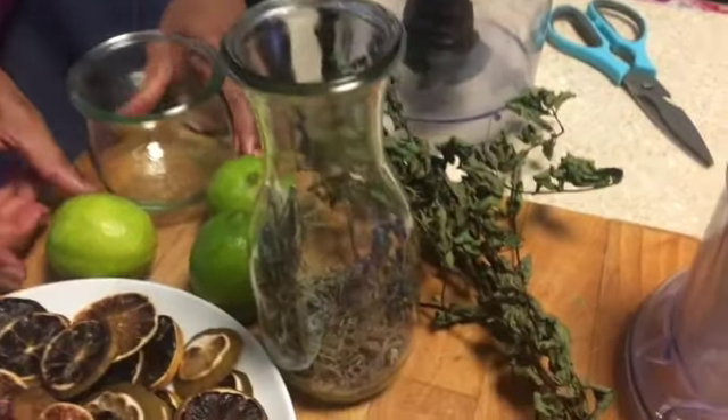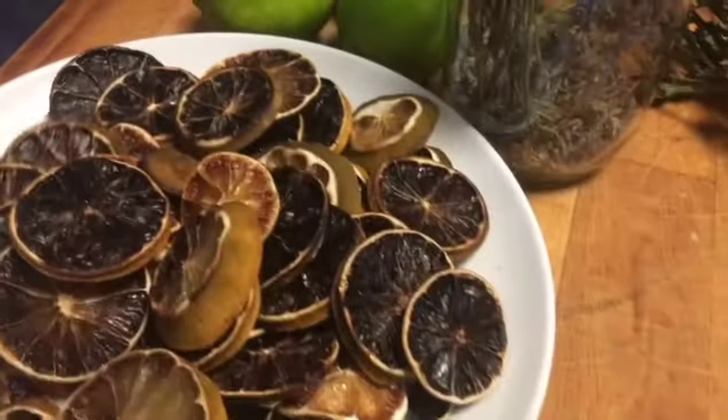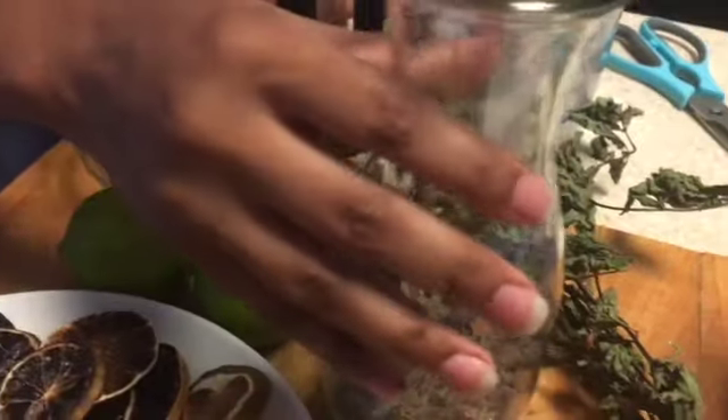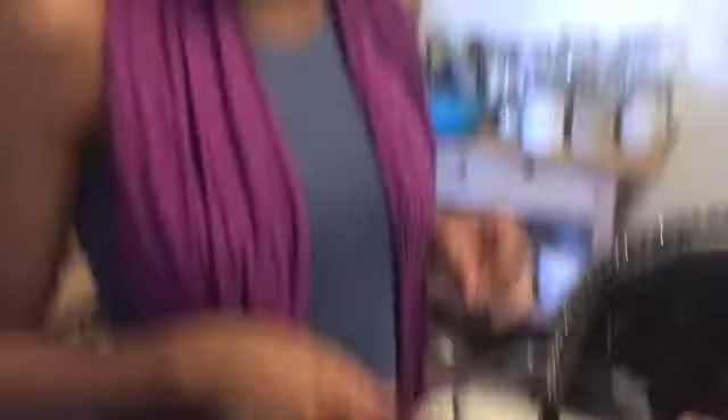We have fresh limes to show you how to make it fresh, and we have our dried limes, and then we have our lavender, and then we have our mint. What type of mint is this? Mojito mint. We have mojito mint that I totally put on the table.